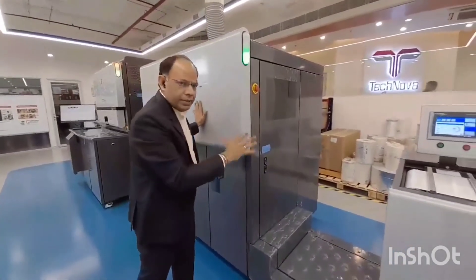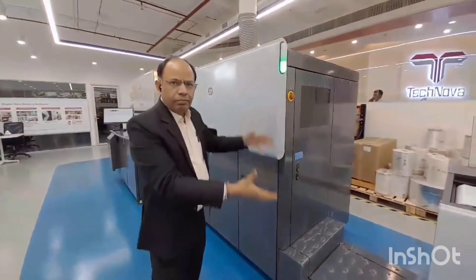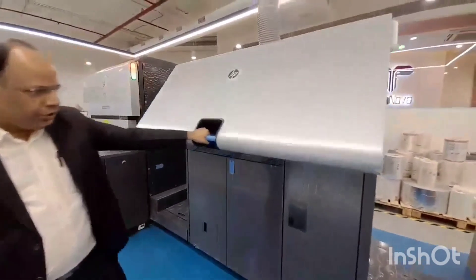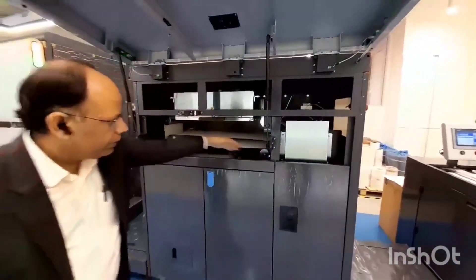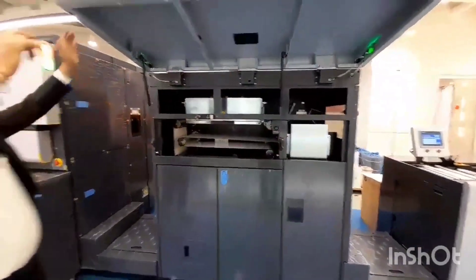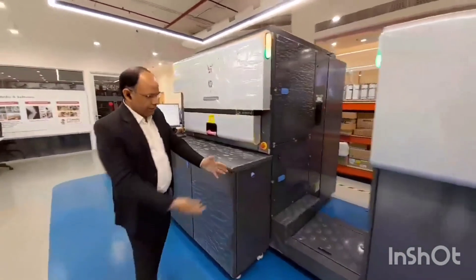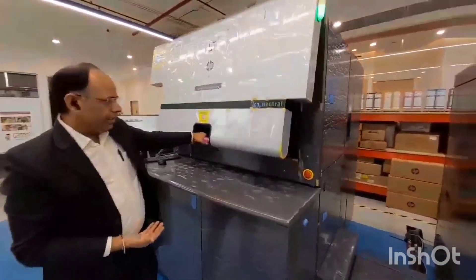This priming unit is a special kind of primer in this machine. Before we do corona treatment, then we do priming. Then there is a hot air drying mechanism in the press. We then carry out the priming. There is also corona drying. There is a bridge which connects the entire priming unit, and the substrate comes here.